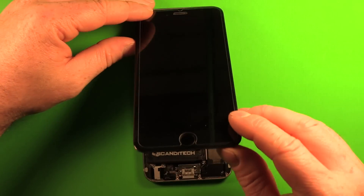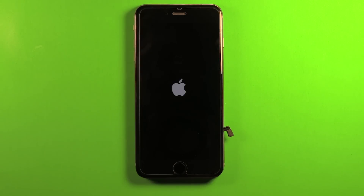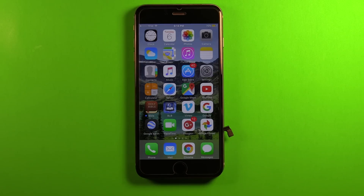Gently set the LCD down on top and power on the phone to verify the new battery works. The phone is now at 70%. If the battery is completely discharged, it could take up to 15 minutes of charging before anything is indicated on the screen. It's safe to connect the charger even if the phone isn't fully assembled. Make sure the battery charges to at least 3% before proceeding.